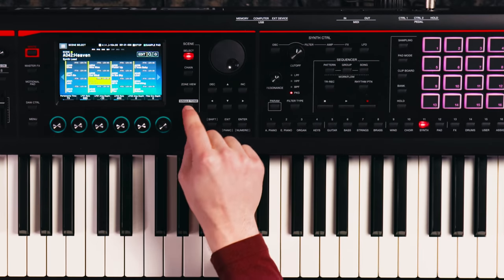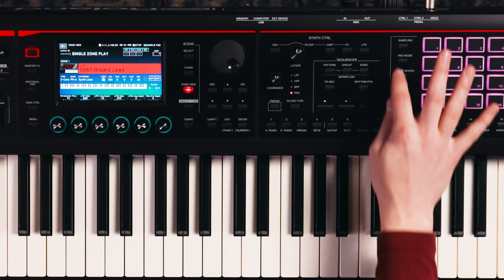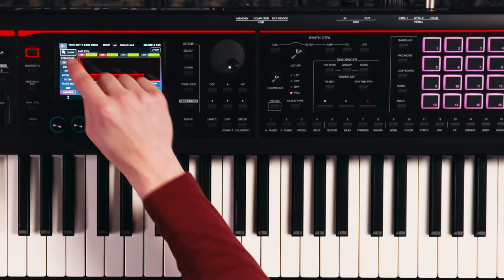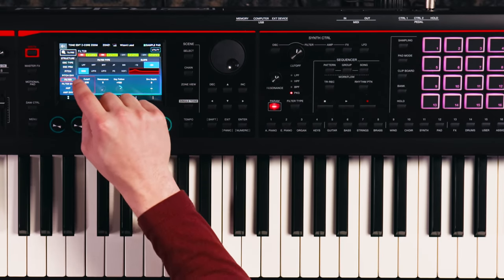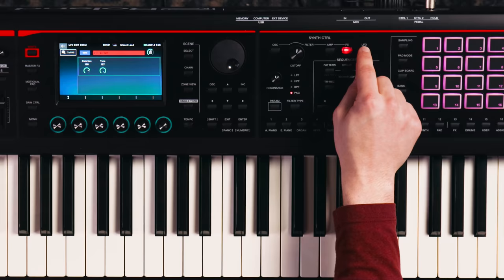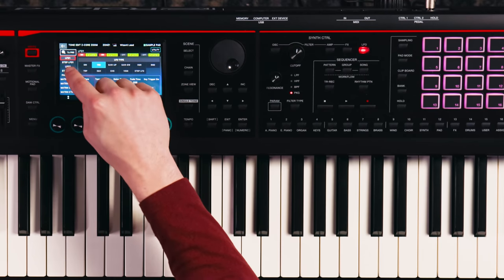Going back to Scene and getting to Single Tone — I want to show you the synth control area. Just a quick overview: you have Amp — if I click Amp, you have all kinds of synth controls: oscillator type, PRM, pitch, pitch envelope, filter — things you'd expect to see in a synthesizer. You have different effects you can add: distortion, tone. And then you have a complete LFO section — LFO destination, LFO 1 — and it just goes on and on.